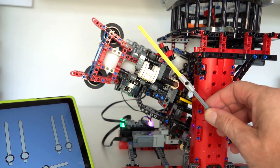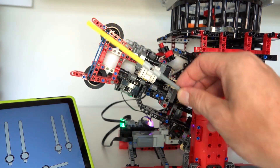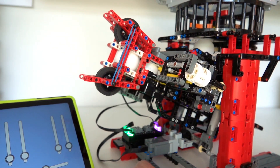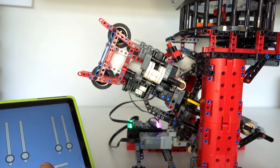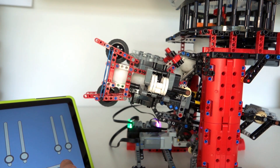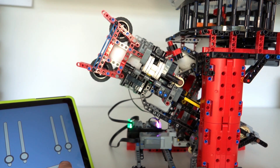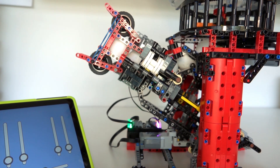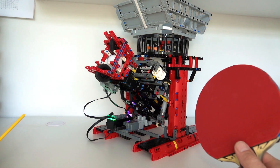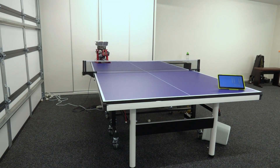The other important aspect of this model is the launch angle. Depending on whether you want to practice receiving a high ball or a low flat ball, you can adjust the angle of launch. There's a motor controlling two linear actuators that control the angle of the launch tube. Moving the slider one way brings it down to almost zero degrees; the other direction raises it to about 45 degrees, allowing you to practice high balls and smashing.